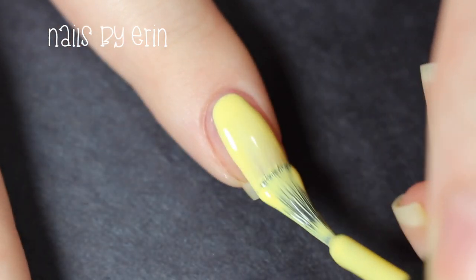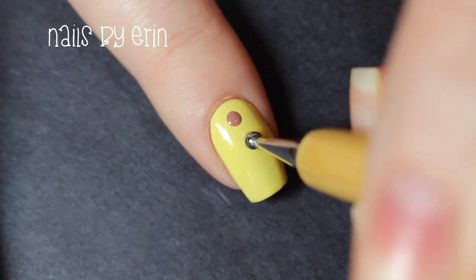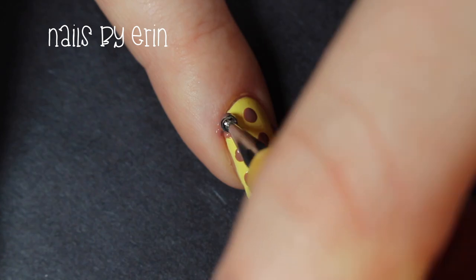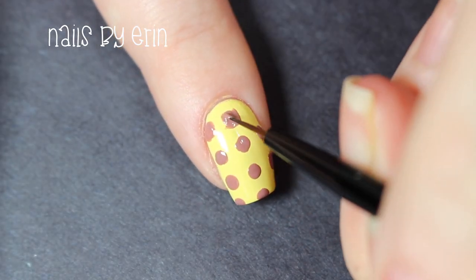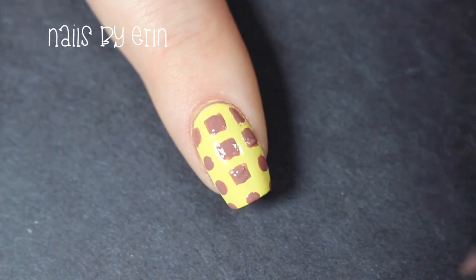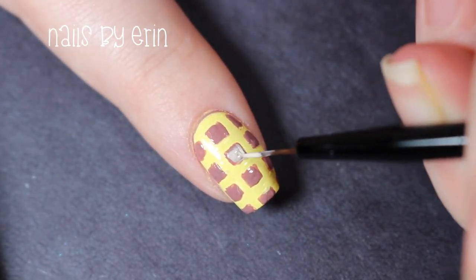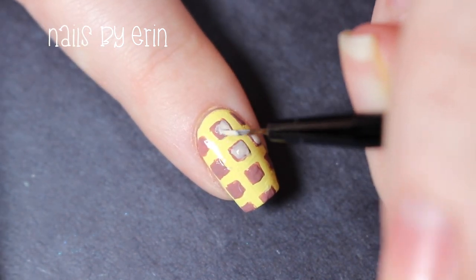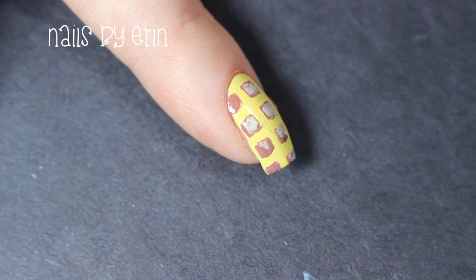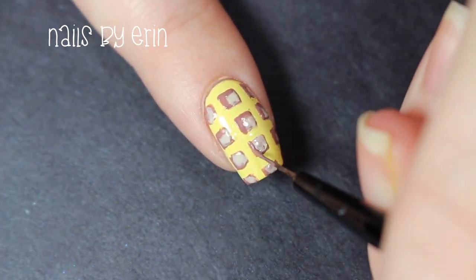On my index nail I'm of course doing an Eggo waffle because it's Eleven's favorite food, so I'm starting off by painting my nail yellow. Then I'm taking a medium brown polish and a dotting tool and creating some rows of dots down my nail — these are going to be the little holes of the waffle. Now I'm going back in with that same shade and a small brush to make the circles into squares. Next I want to add a little bit of shading to the waffle so I'm taking a lighter brown polish and painting it inside the brown squares, and just to make everything look a little sharper I'm re-outlining these two sides of each square.